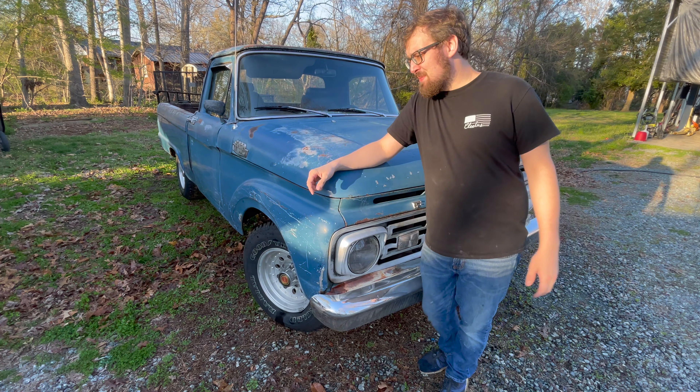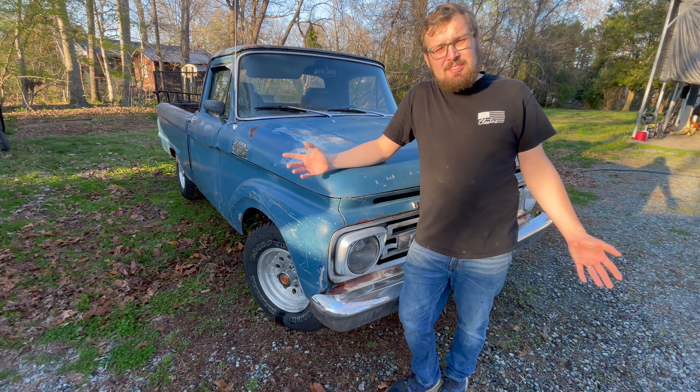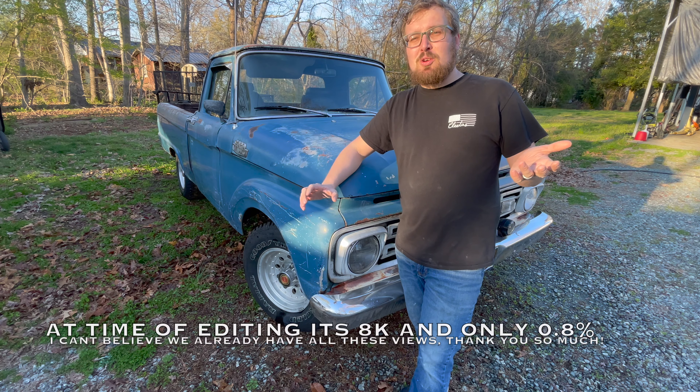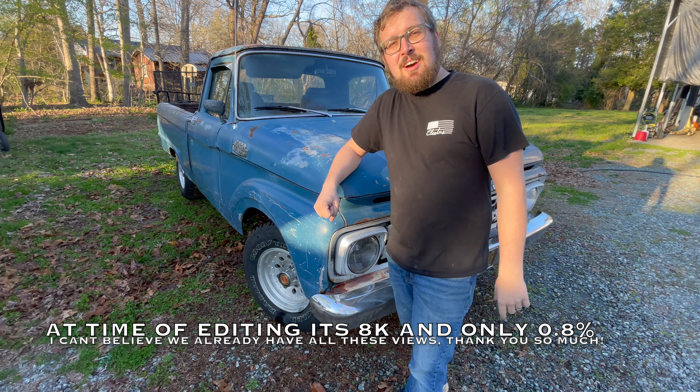Well, it sure is springtime — all the birds. This is like my third or fourth time trying to record this. So real quick, welcome back guys to the garage, glad to have you. Today we're going to comet wash this truck — it's pretty cool, a '64 Ford F100. Before we start guys, subscribe — my last video has over 5,000 views and only one percent of you are subscribed.